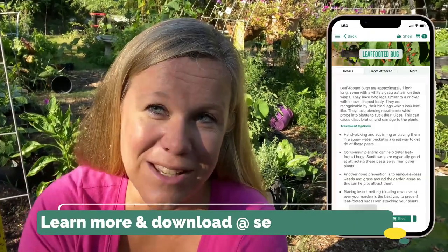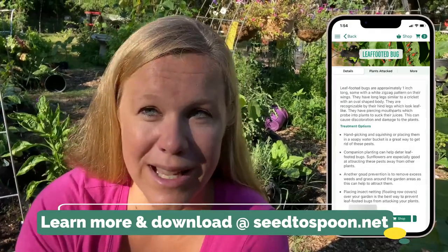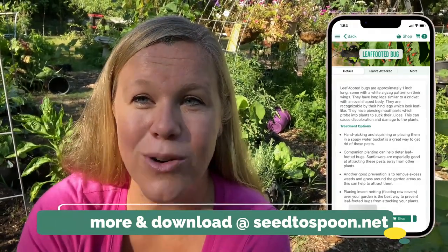If you don't already have our app, make sure you download it and check it out. It has a section all about pests, including leaf-footed bugs, covering all the things we talked about today — all organic methods and ways to deal with different pests. It'll also help you with basic food growing and everything you need to know.